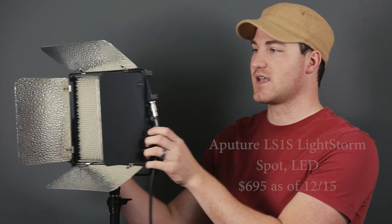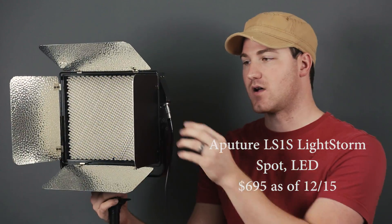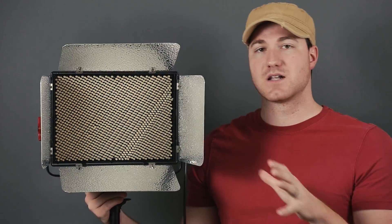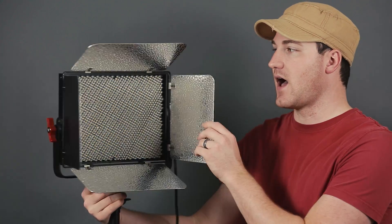The first one we're going to look at is the Aputure Lightstorm. It is going to be the most expensive one — almost seven hundred dollars. There's a lot of cool things about it though. First of all it's just big, it's a lot of light, it packs the most punch. It is a full 1K light. I now have a light meter so I'll actually be able to compare these lights side by side.